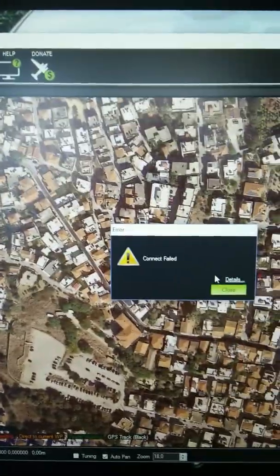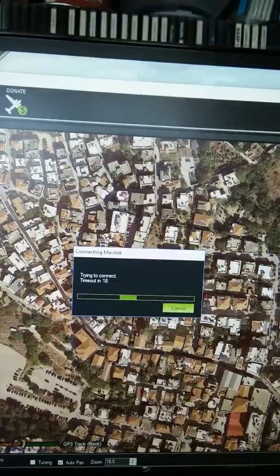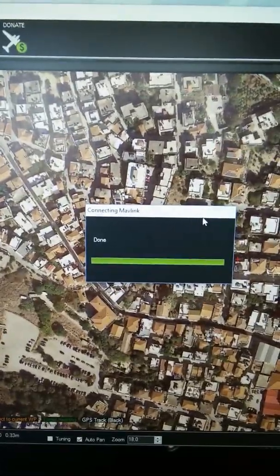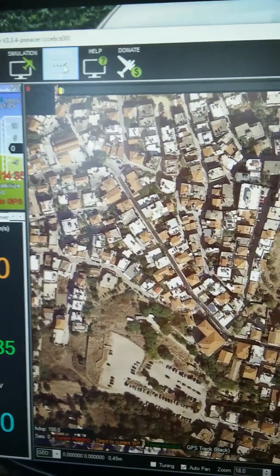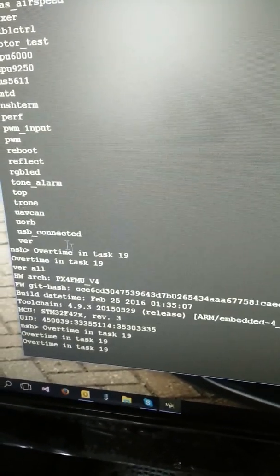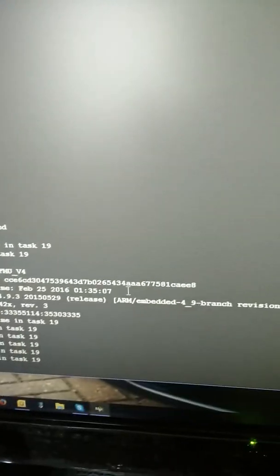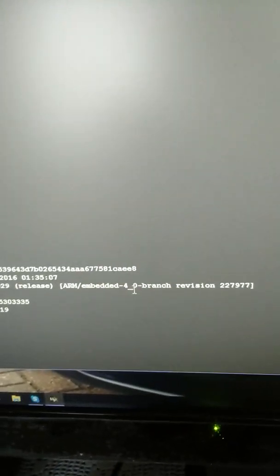Boot it. Connect it. Switching to terminal NSH. Connect. 'var all'. I hope it was quicker this time — yes. As you can see, no error. MCU HDM revision 3, it's the correct one.